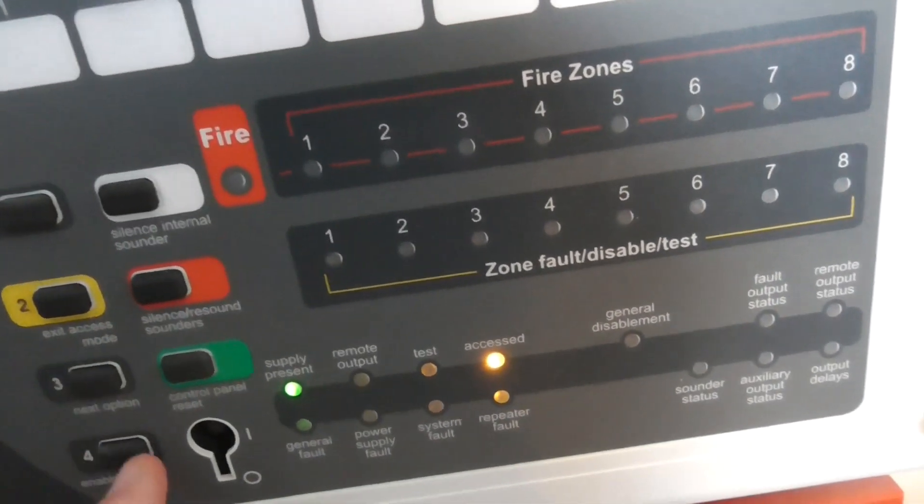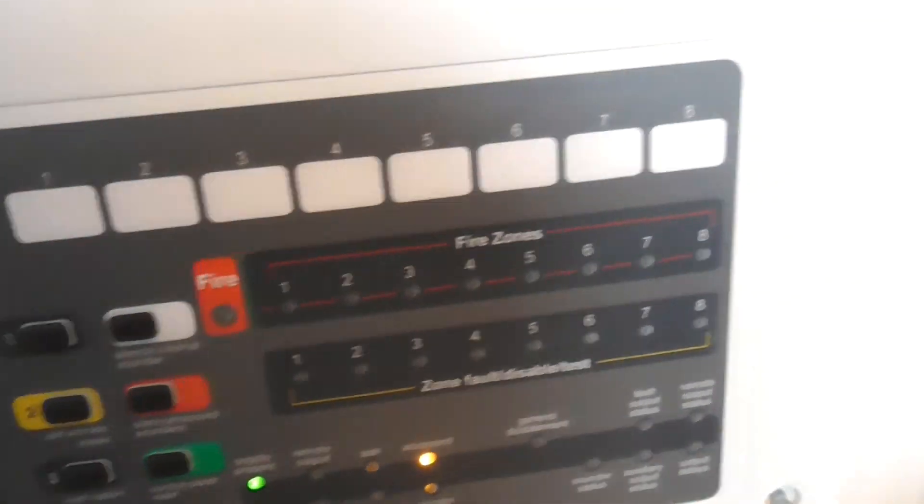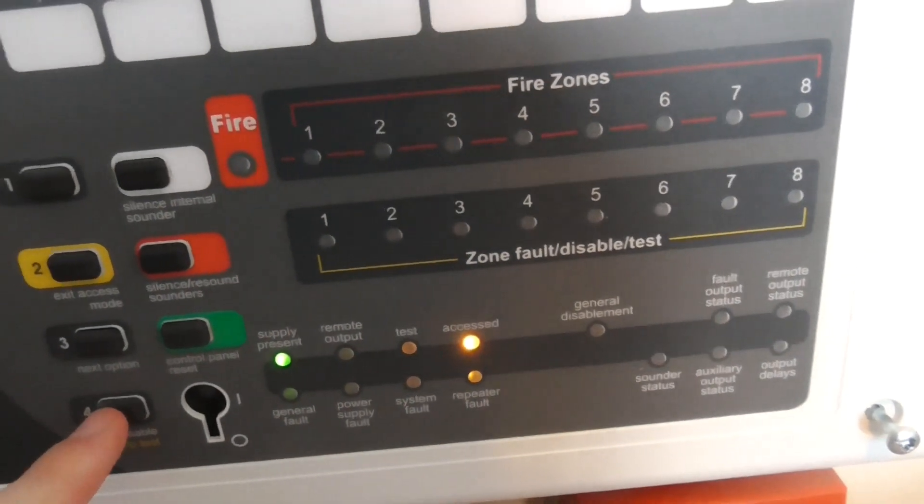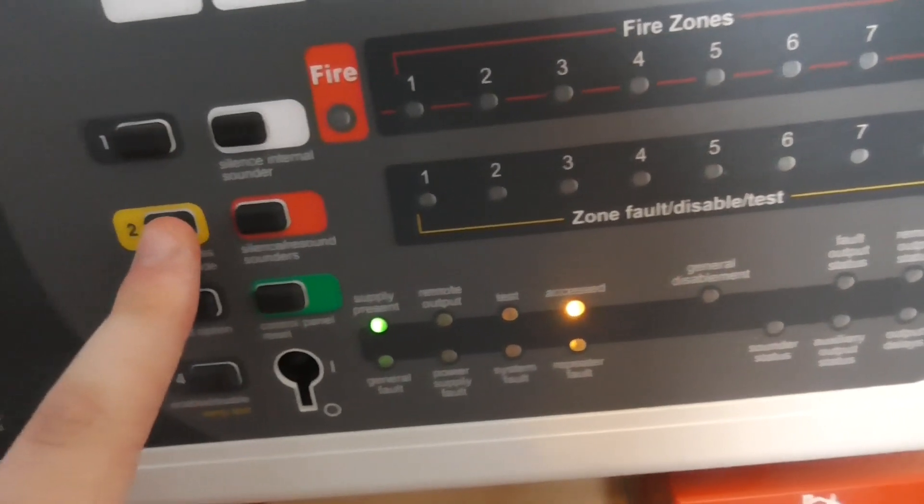I'm just going to do a quick lamp test to finish the video. There we go — all the zone lights are working. So that's going to be exit access mode.